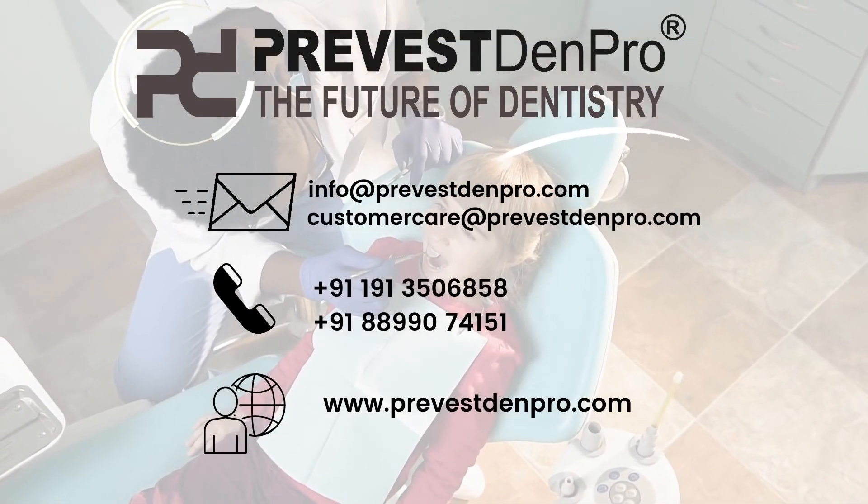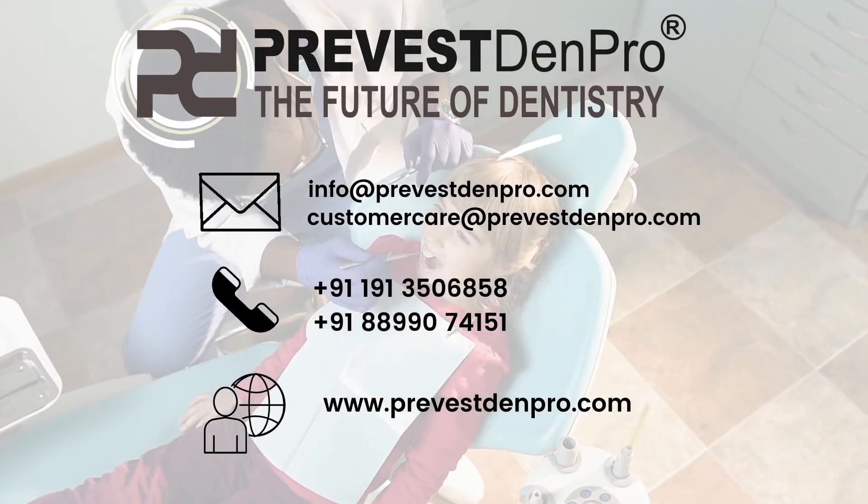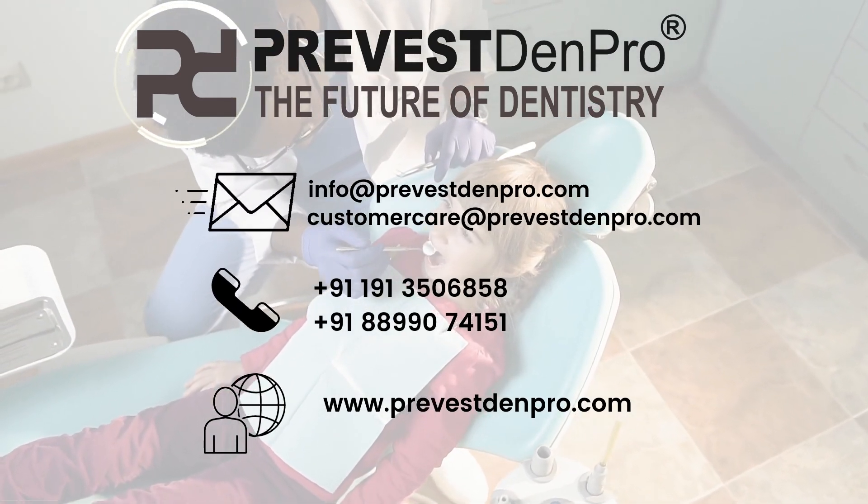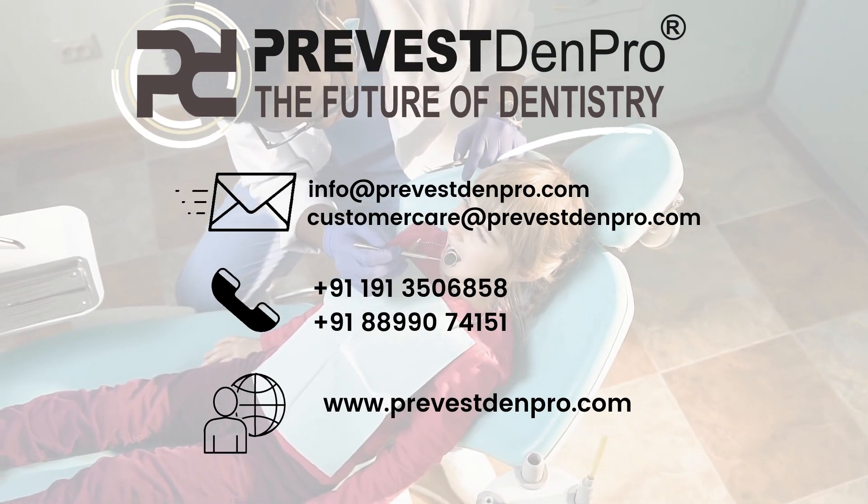For more information about our products, mail us at info@prevestdenpro.com or customercare@prevestdenpro.com, or visit www.prevestdenpro.com.